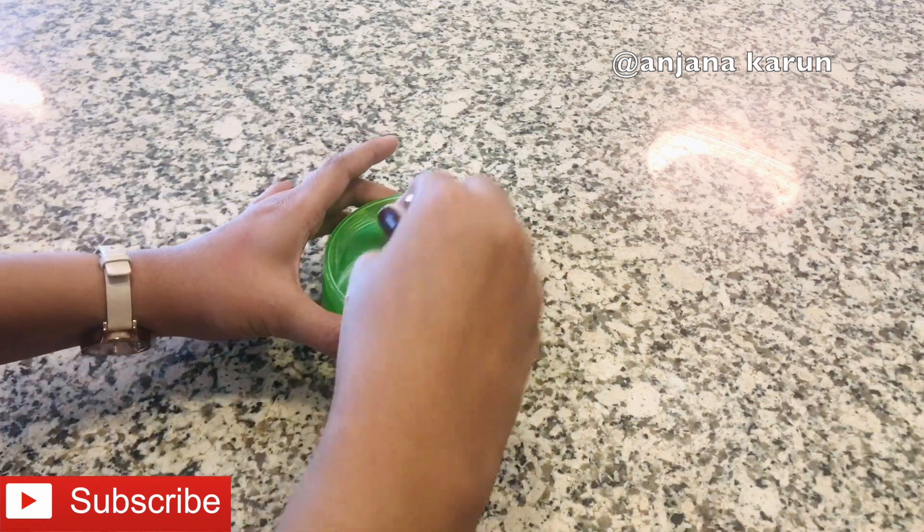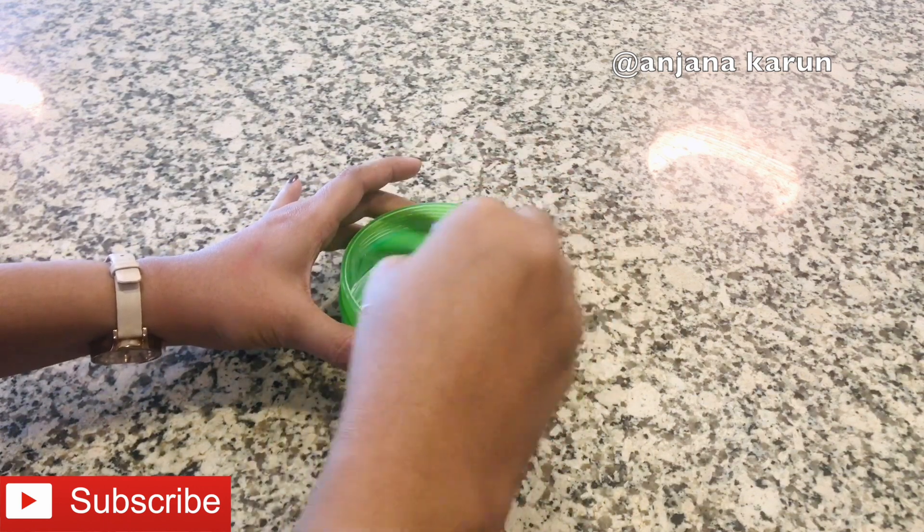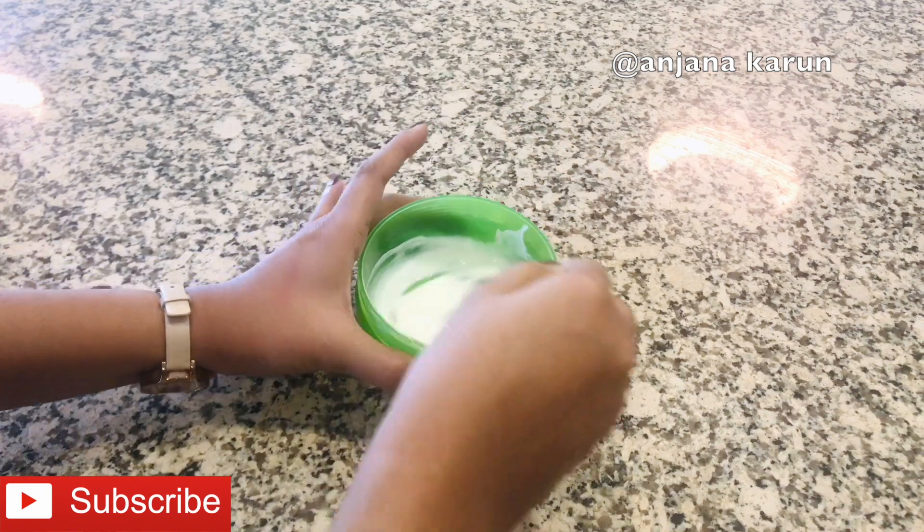One teaspoon of sweet Sanskrit cream, add one teaspoon of glycerin. I will add a primer with a thick consistency. I will mix them all together.